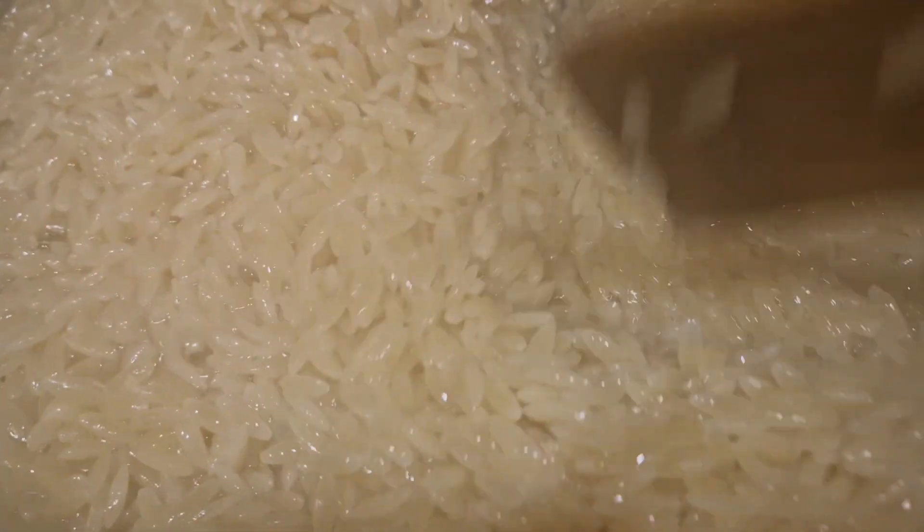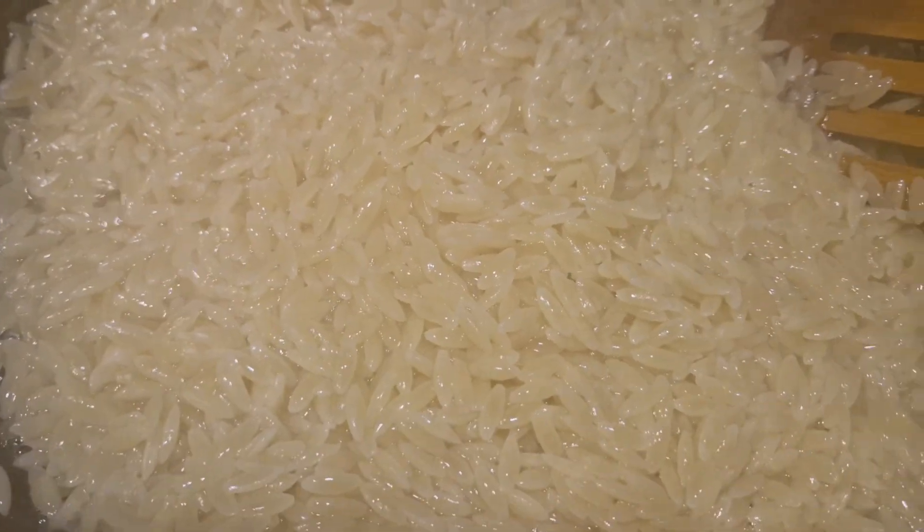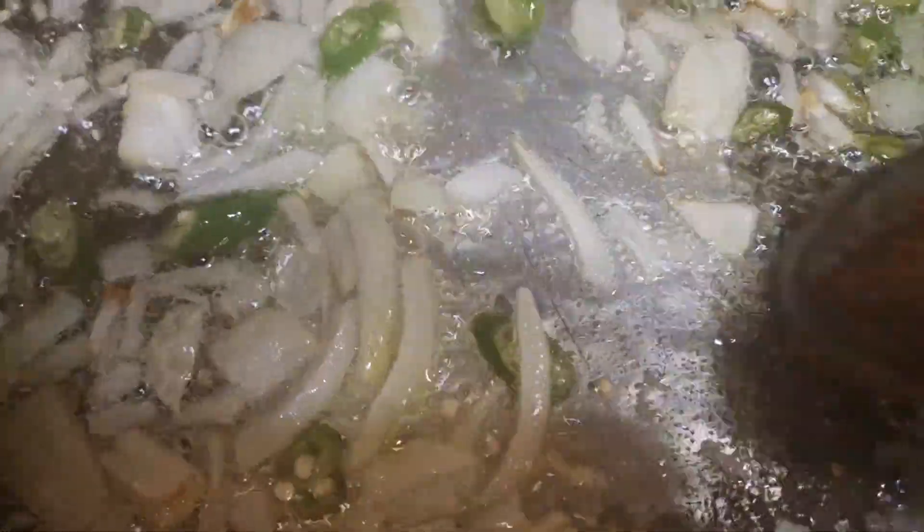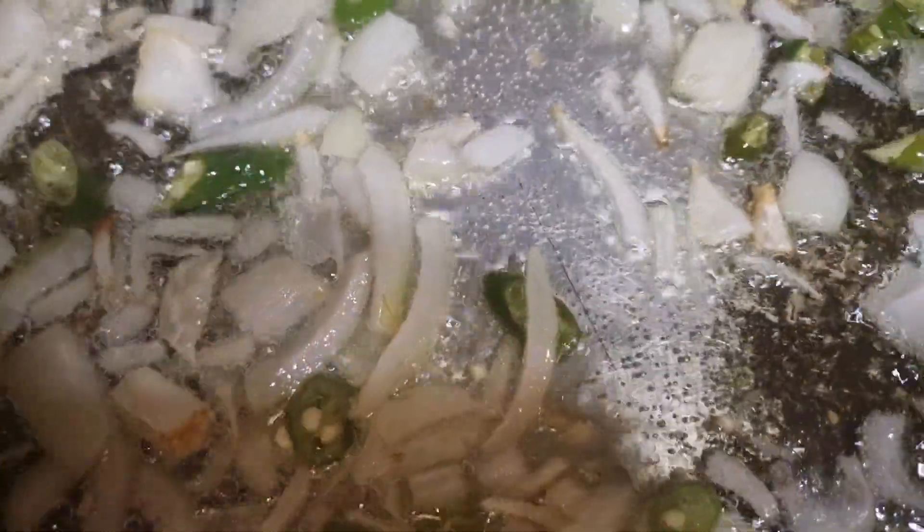I have to fry the pasta. I will fry the pasta.